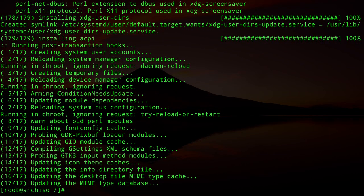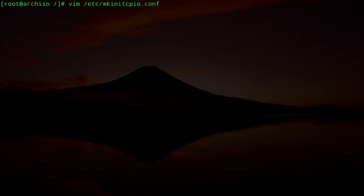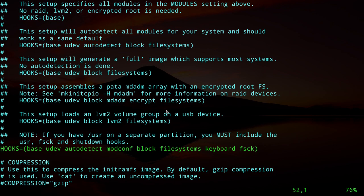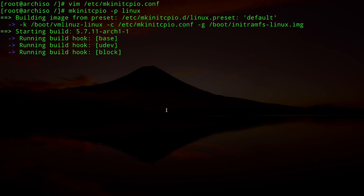The packages are installed. Before installing GRUB, we need to edit `/etc/mkinitcpio.conf` because we have encryption. In the HOOKS line, add `block` and `encrypt` after `udev`, and remove `autodetect` and `modconf`. Save and exit. Then regenerate the image: `mkinitcpio -p linux`.